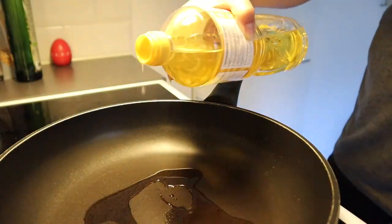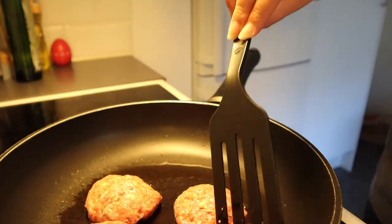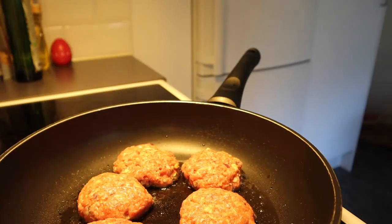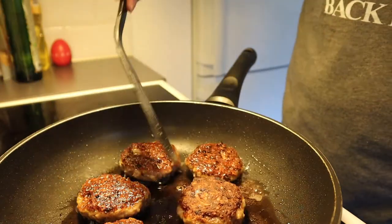Heat up a pan with butter or oil. Fry the meatballs for about 5-10 minutes, depending on the amount of heat you give them. Make sure to flip the meatballs often to give them an even crust.